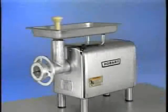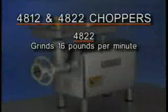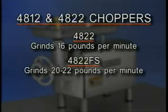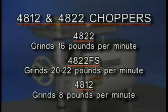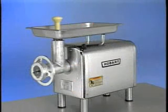The Hobart model 4822 chopper is designed to grind 16 pounds per minute, first cutting through a one-eighth inch plate, while the 4822 FS will grind 20 to 22 pounds per minute, first cutting through a one-eighth inch plate. The 4812 chopper will cut 8 pounds per minute, first cutting. This is essentially the only difference in the choppers. All use a one-horsepower Hobart-built motor. For the purpose of this video, we will use a Hobart model 4822 chopper.